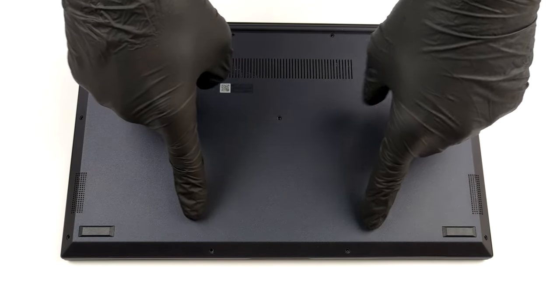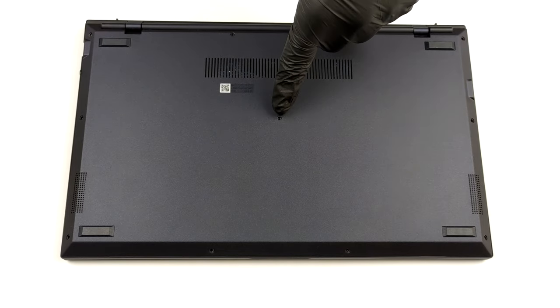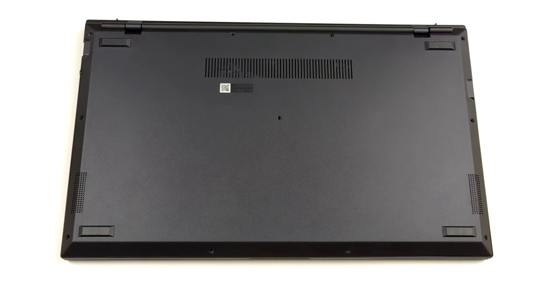Hello, this is Laptop Media, and today we will show you how to open the ASUS ExpertBook B9400 and what's inside of it.